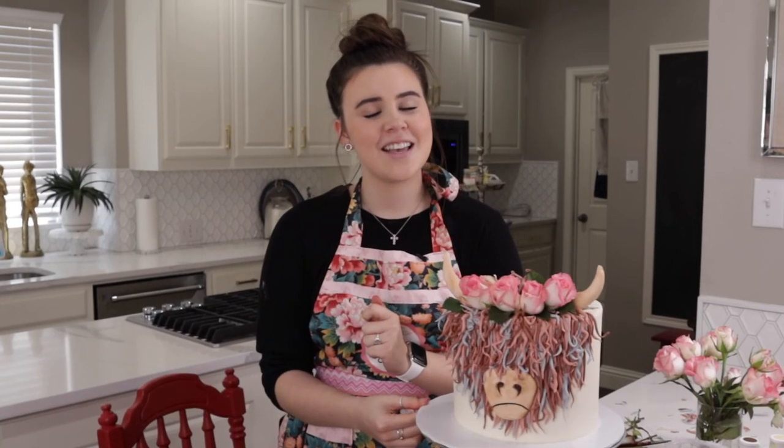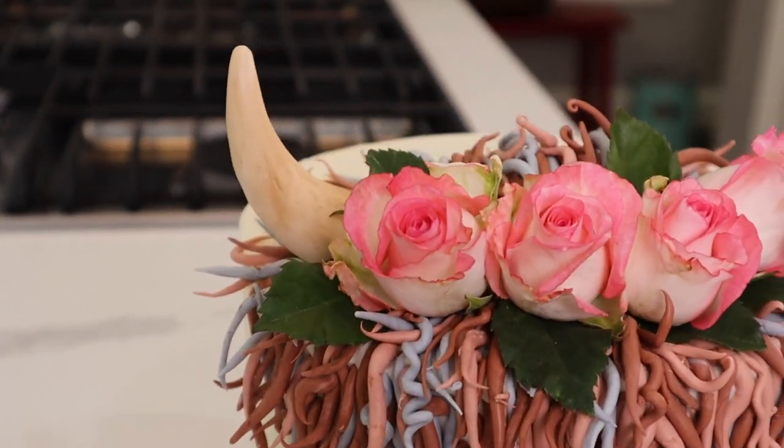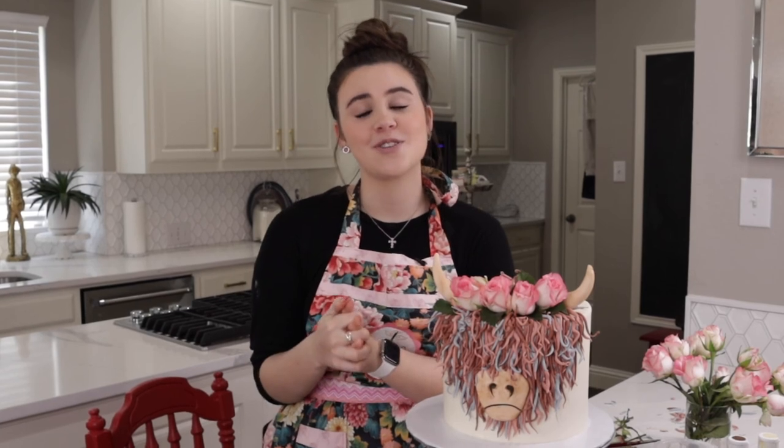Here we have our really adorable Highland Cow Cake! I can guarantee this video is much easier to understand than the last one. If you enjoyed learning how to make this, make sure to like and subscribe and ring the bell so we can change the world one cake at a time. Bye!